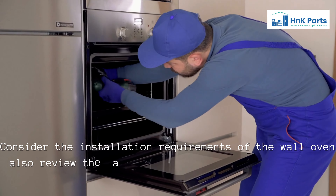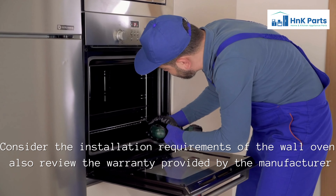Finally, consider the installation requirements of the wall oven, as well as the warranty provided by the manufacturer.